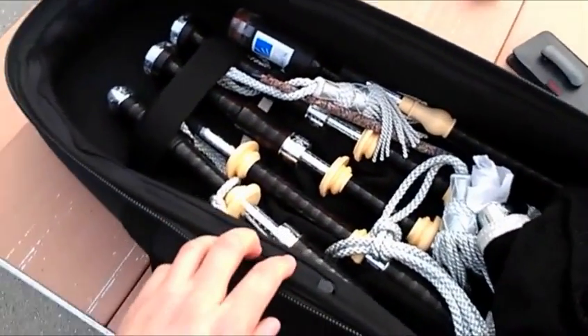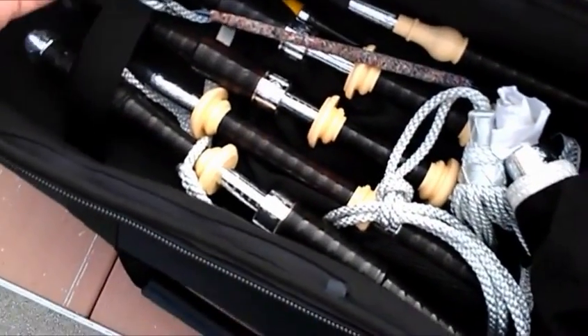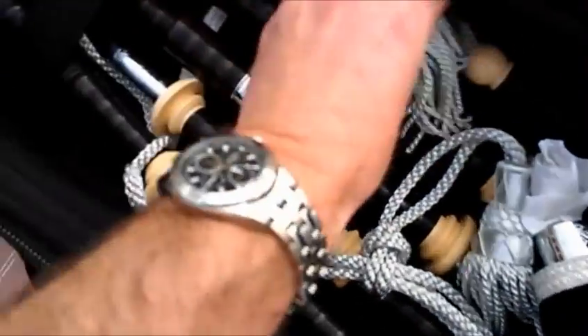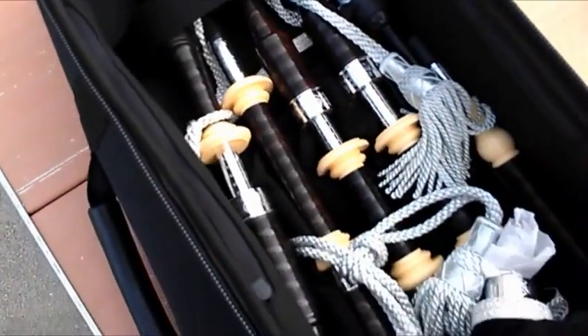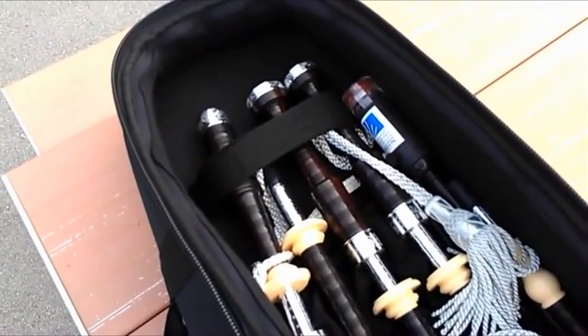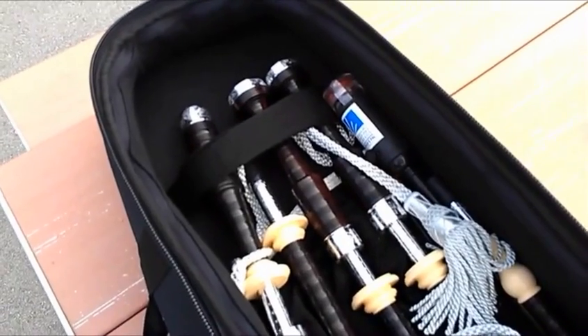And so here's my new pipes, of course. You can see on here that they're a little bit nicer than my old set. I'll bring them out and talk about them just a little bit.